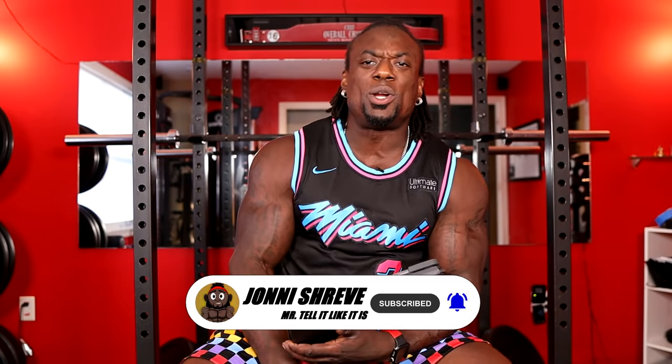This is your boy Johnny Shreve, IFBB Pro, welcome back to another episode of Coaching Up.